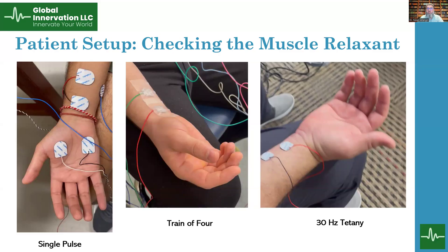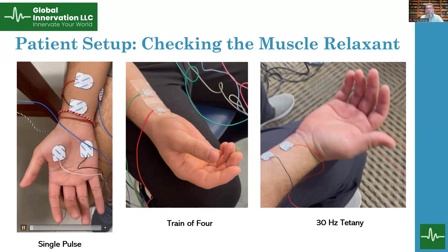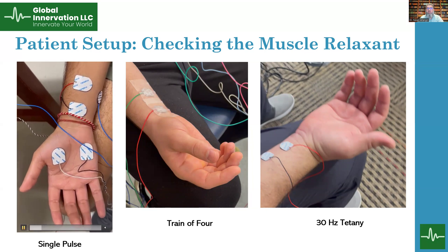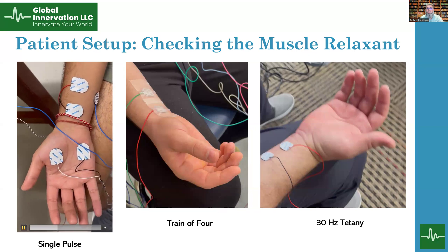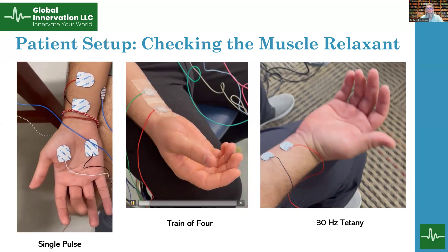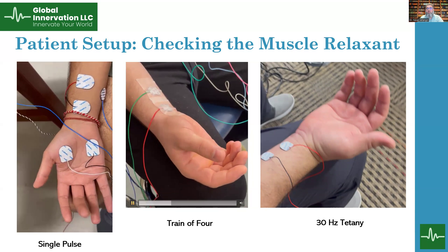Here we can see on the left side a single pulse stimulation setup where we are stimulating the median nerve at the wrist and recording from the hand muscles — the abductor pollicis brevis and abductor digiti minimi. With this stimulation we can see single muscle twitching. If we do a train of four stimulation, we are going to see four multiple twitches.